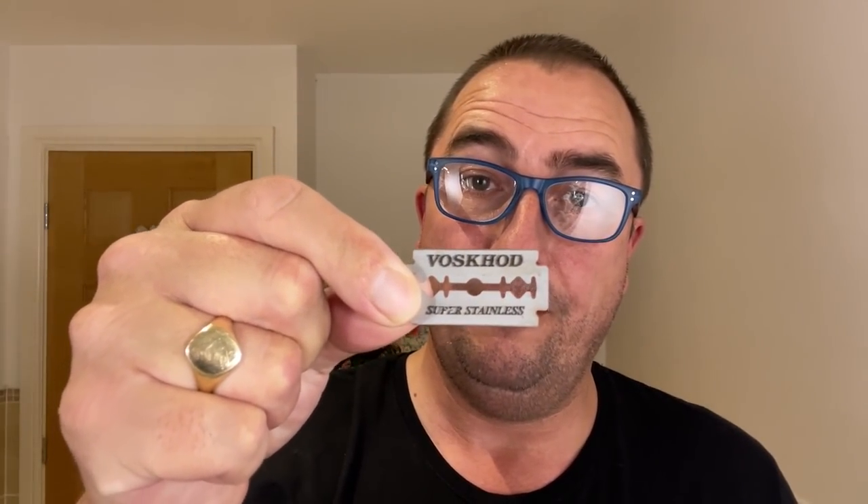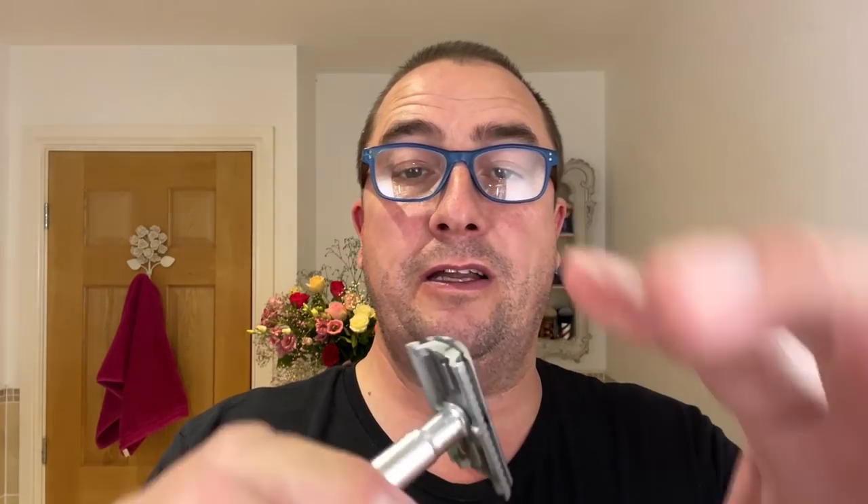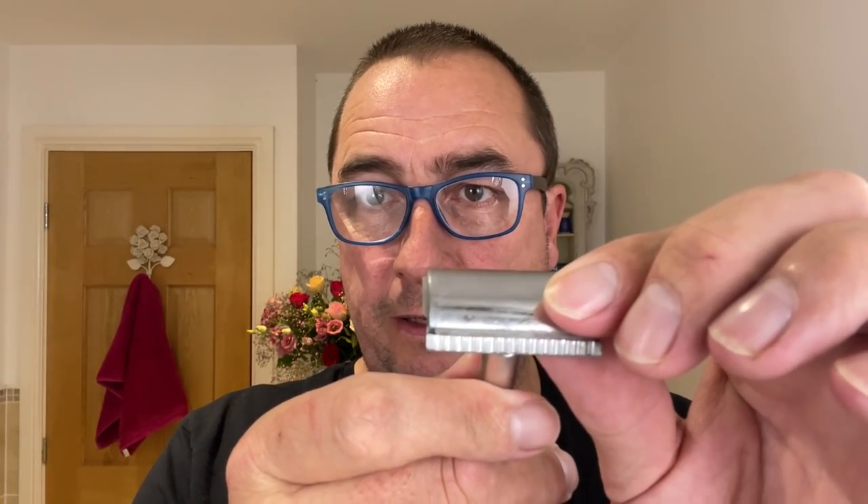So to go with that we're going to use a Broscott blade — this is its fourth use, so we'll see how that does. There we go, aligned nicely — there is some overhang, be aware of that. Very nice three-piece non-adjustable.